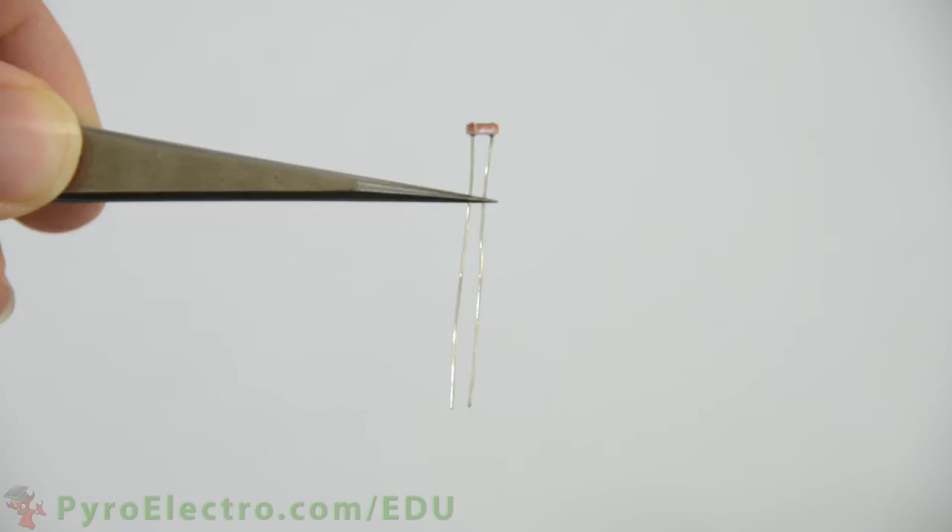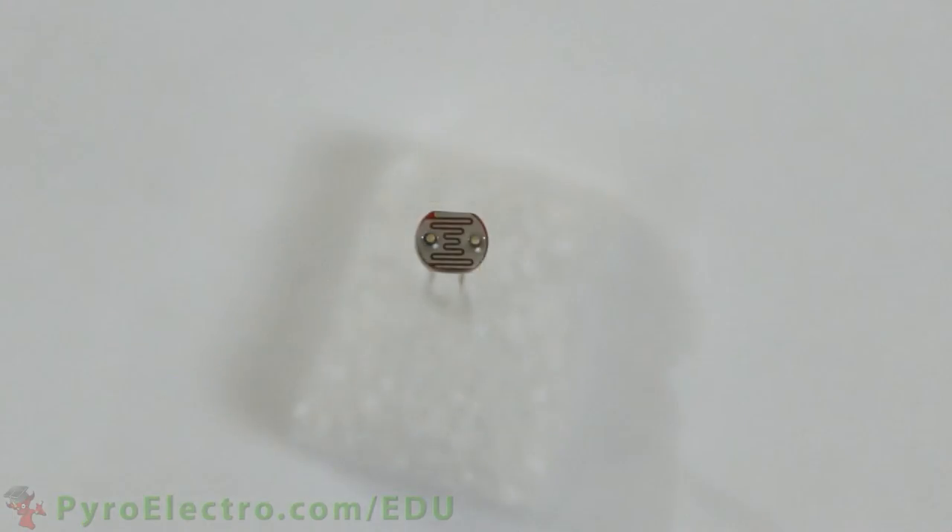This is a photoresistor sensor. It's a simple electronic component with two wires and the main photoresistor element at the top. Photoresistors are easily identifiable because on the face of the component you can see a squiggly line like this one.